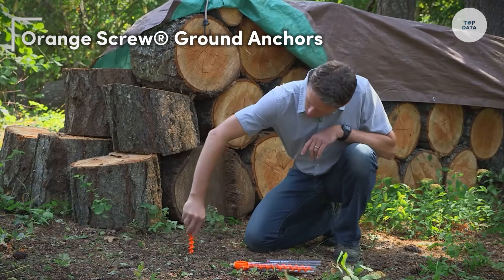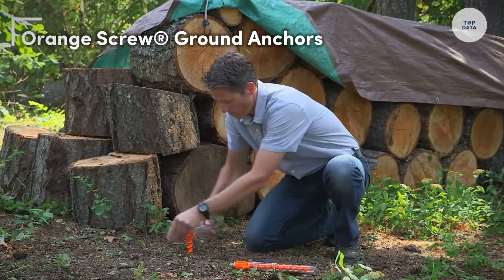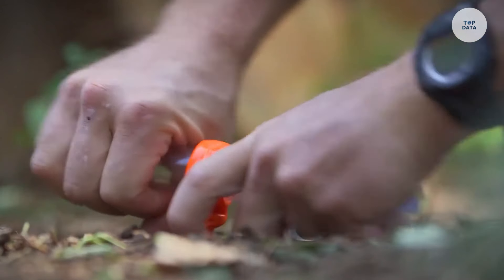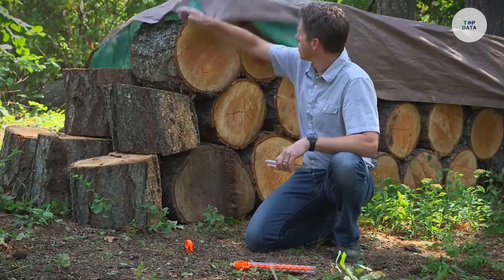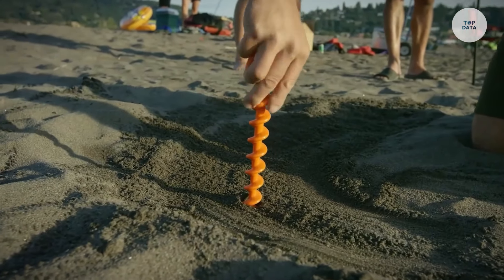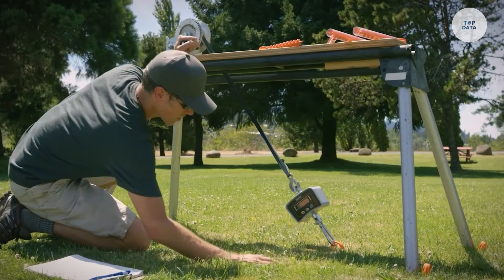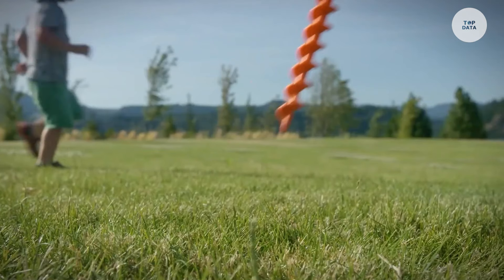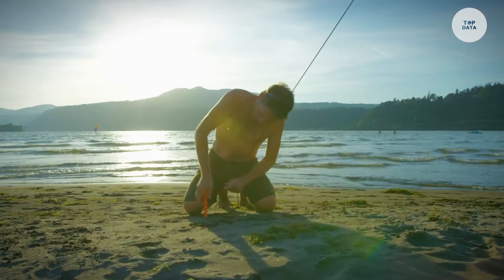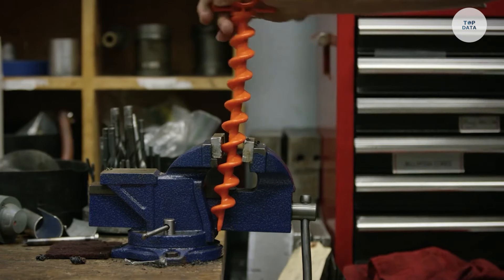The Orange Screw Ground Anchors are innovative tools designed to secure outdoor items effectively. Weighing only 1.8 ounces and measuring 9.5 inches in length with a diameter of 7/8 inches, these heavy-duty anchors are perfect for holding tents, tarps, and various gear firmly in place. Their versatile applications extend to camping, landscaping, and even pet safety.